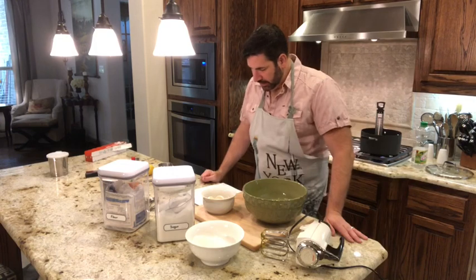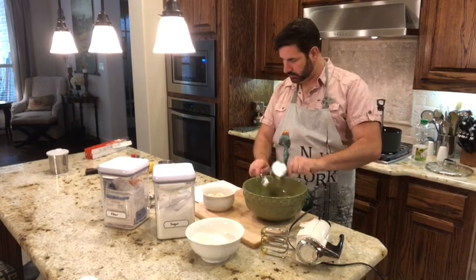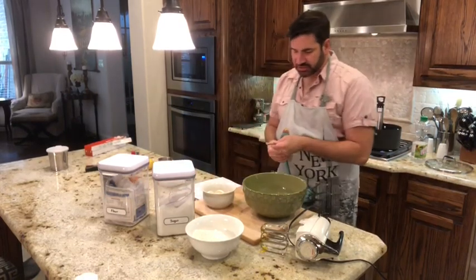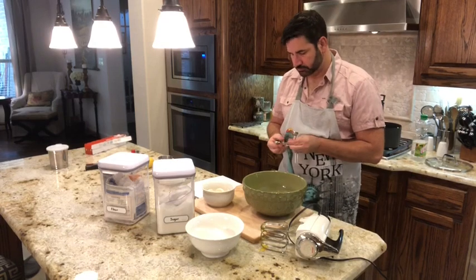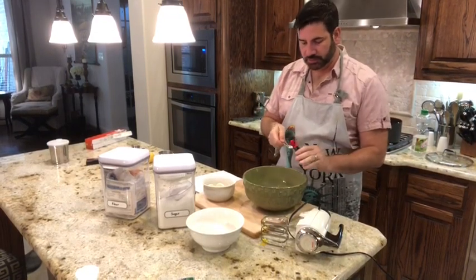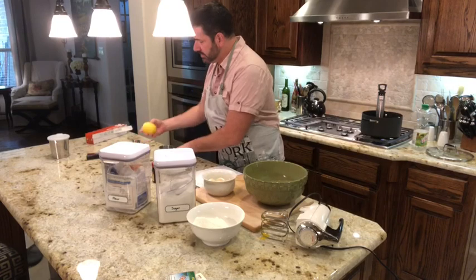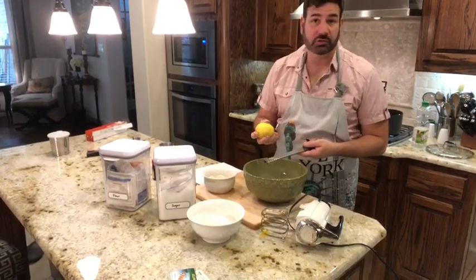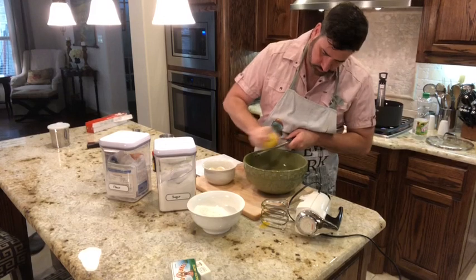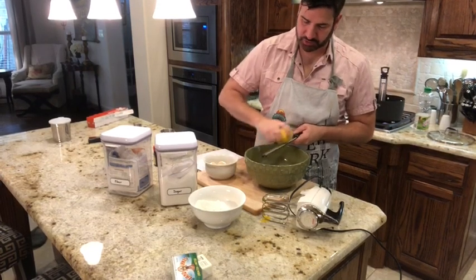Now add half a cup of sour cream, a half teaspoon of rum extract — you can use vanilla but I like rum — and some lemon zest. Lemon is very traditional so you definitely want to add that. Go all the way around the lemon; that's about how much zest you'll need.